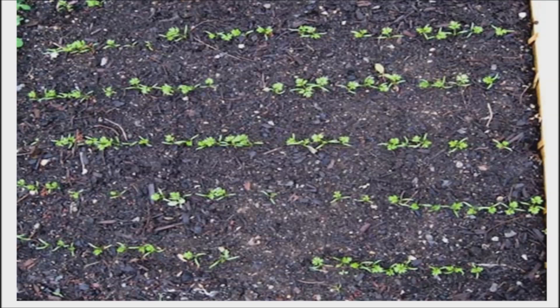Carrots and other carrot family crops such as parsley and parsnips take a while to germinate, and they like even moisture during this process. It can be a bit of a chore since these seeds are very small and are sown very close to the surface, where the soil dries out quickly.